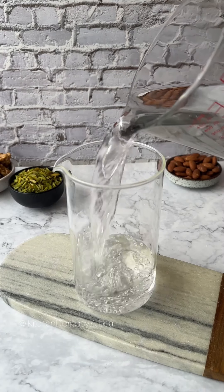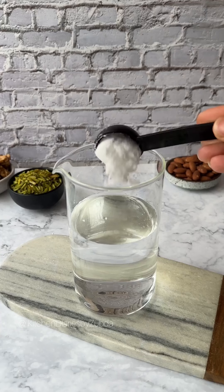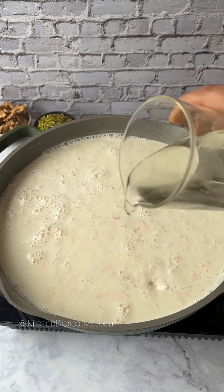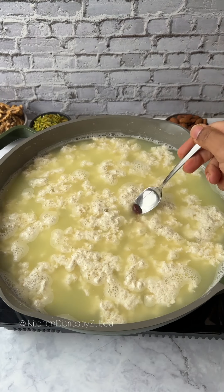Once the milk mixture boils, turn off the heat. Combine water, citric acid, and alum until completely dissolved. Slowly add the water mixture and stir gently. Once the milk and water separate, turn on the heat again.